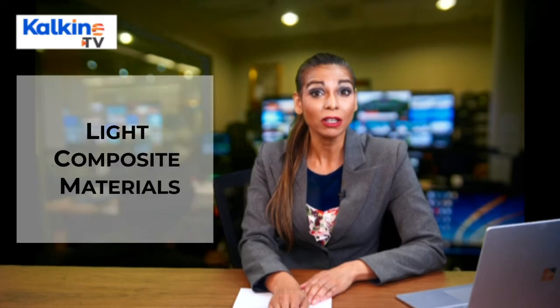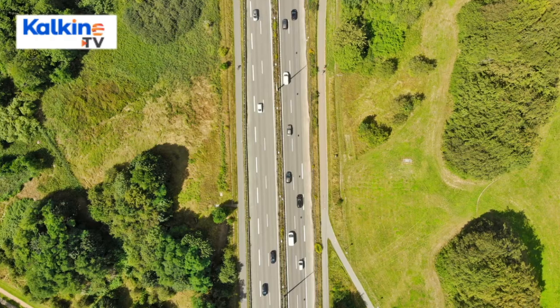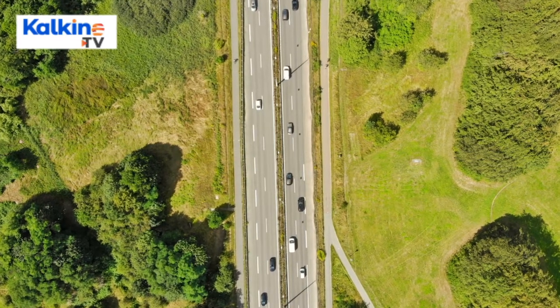How does a drone work? A typical drone is made up of light composite materials to reduce the weight and increase its movability. With these features, drones can cruise at high altitudes.